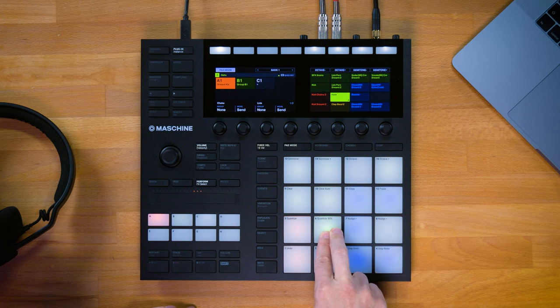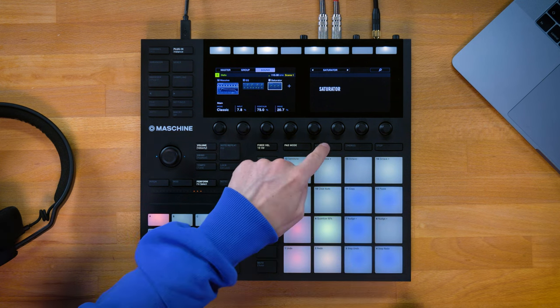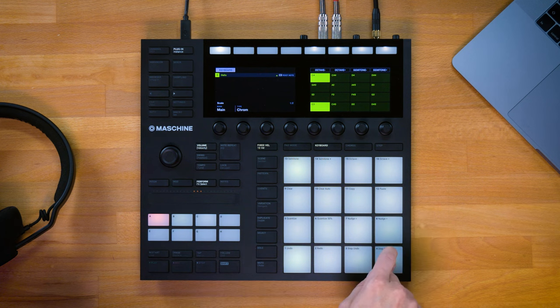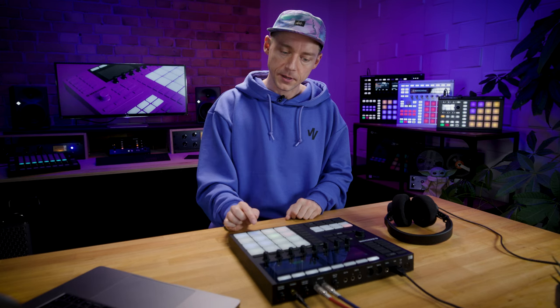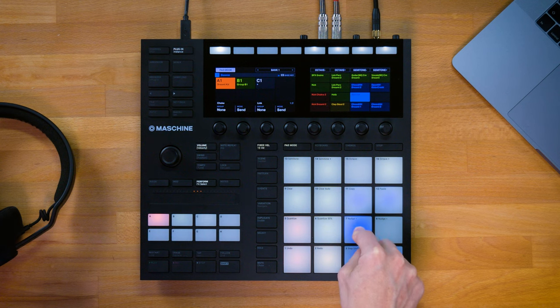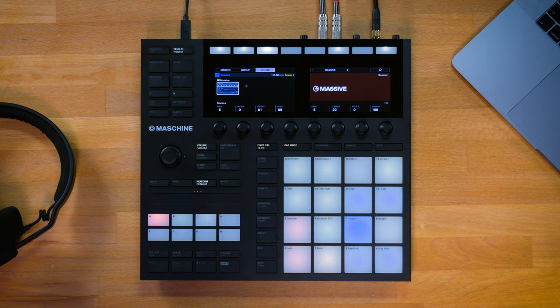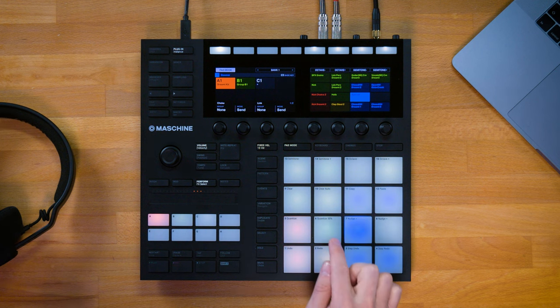It sounds much more stadium-like right now — it's really like a huge drum sound happening on the bass drum. You can use the same technique not only for individual drum hits but also for whole instrument presets. So I've got this Massive preset right here called Helix, and when I switch this to keyboard mode and start playing a little melody, I can move over to pad mode and I have another preset called Boomer — which is this more arpeggiated rhythm — also coming from Massive.